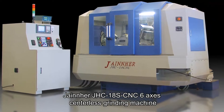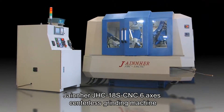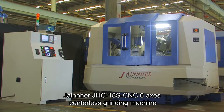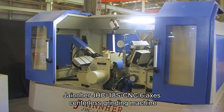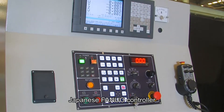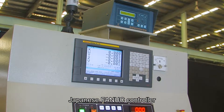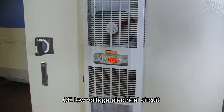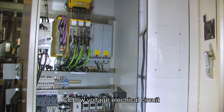The Janeher CNC Centerless Grinding Machine. The JHC-18S CNC 6-Axis Valve Stem Special Grinding Machine has adapted a full cover for safety and convenience and meets regulation requirements. Japanese FANUC controls and operational panels are used on this model, with a built-in cooling device for constant temperature, suitable for operations in any working environment and for a longer component service life.